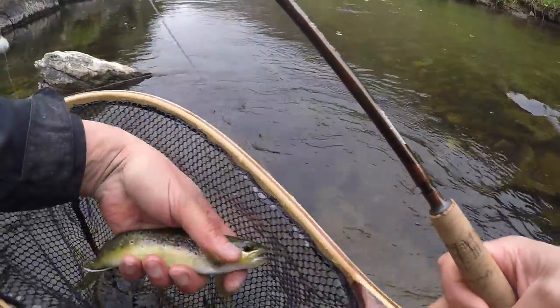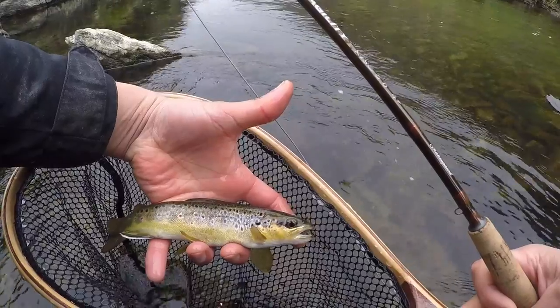And the hook's come out as well. Oh, look at the colours on him — absolutely stunning.